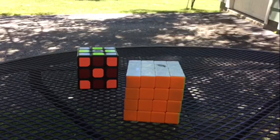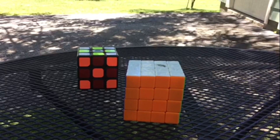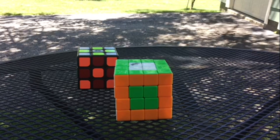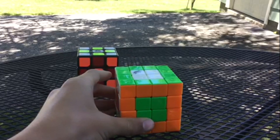Hey guys, this is Rubik's Cuber 88 here, and in this video I'm going to be showing you how to solve the four by four Rubik's Cube. In this video we're just going to go over the centers.